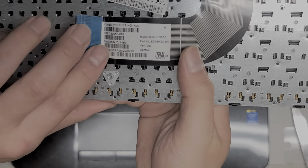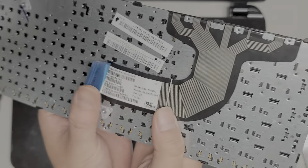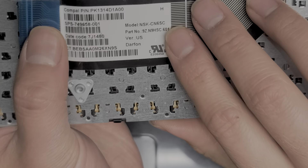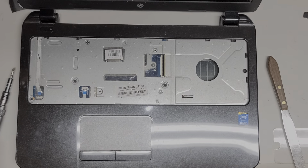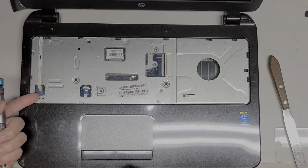The keyboard model number — you'll want to check your keyboard because it might be different. Here are the model numbers for that — hopefully you can just pause and read that. I always recommend you check your computer itself because sometimes your computer can be using different parts.